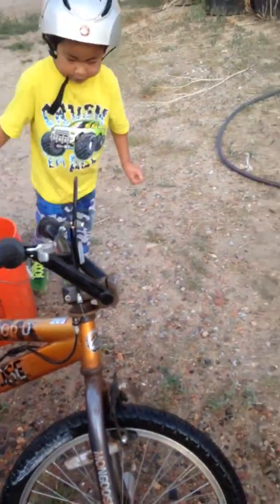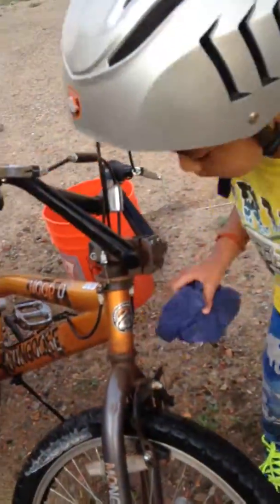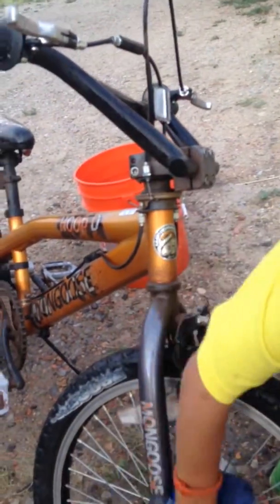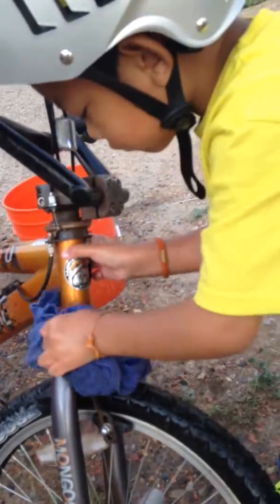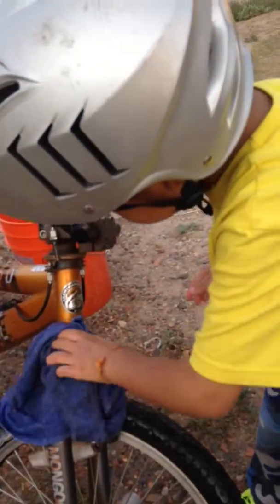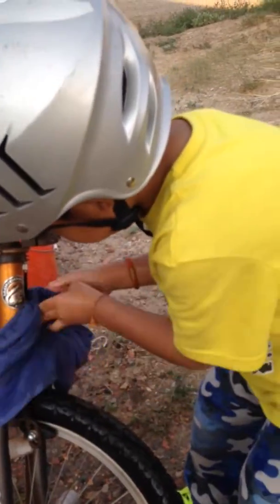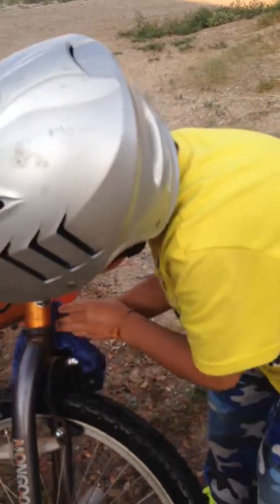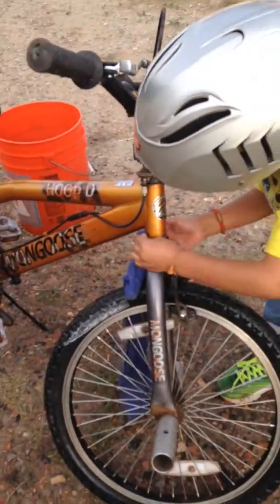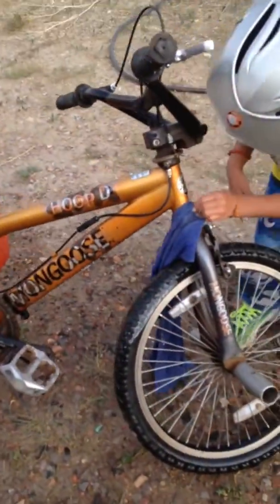You're doing a good job. There he is — he's scrubbing the Mongoose on the face, scrubbing and scrubbing. Tell us what you're doing there, Saiz. Are you clean, clean, clean? Wow, that's a lot of dirt on there. See, that's one dirty bike. That's why he hasn't ridden it.